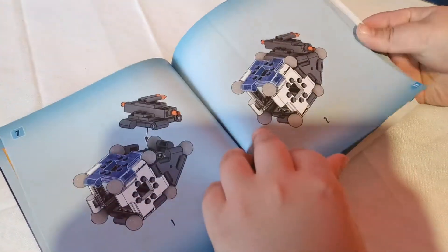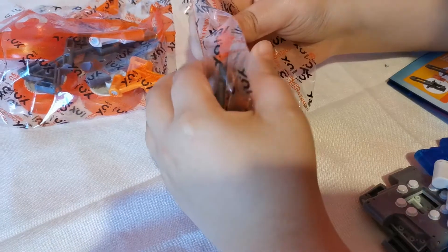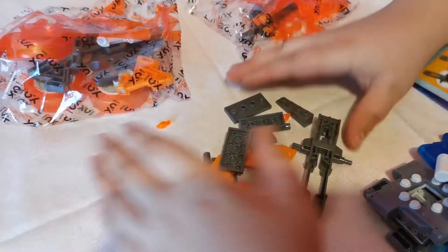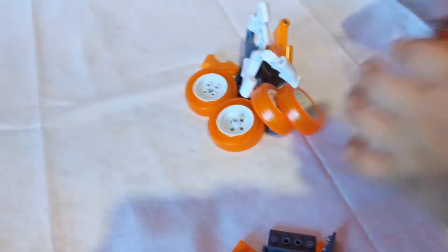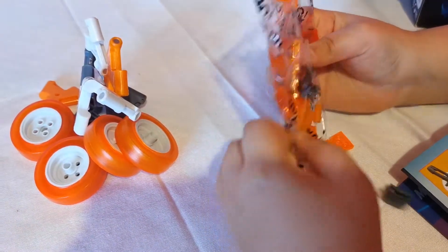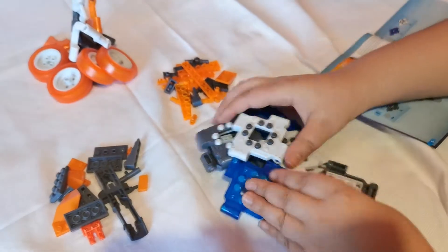So it's a little flip. All right guys, so here are all the pieces out. Let's get started.